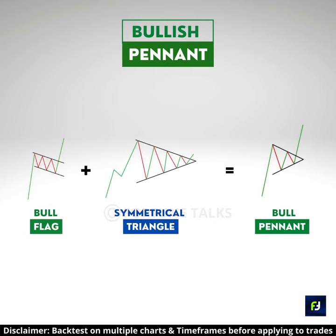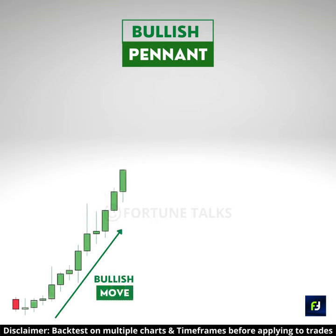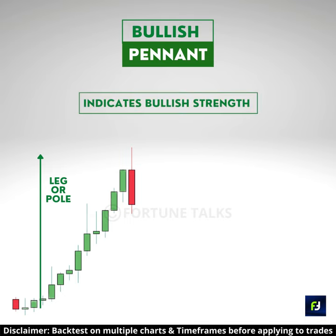The bullish pennant is a combination of a bullish flag and symmetrical triangle pattern. To spot a bullish pennant, look for strong bullish candles that advance higher. This is the pole of the pattern, and it indicates the strength of the bulls.